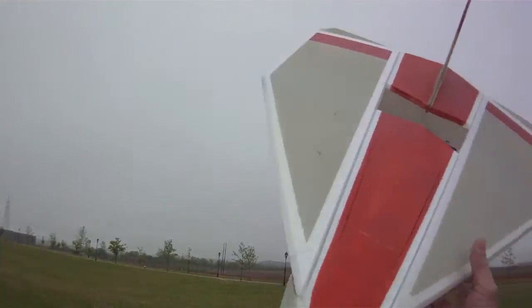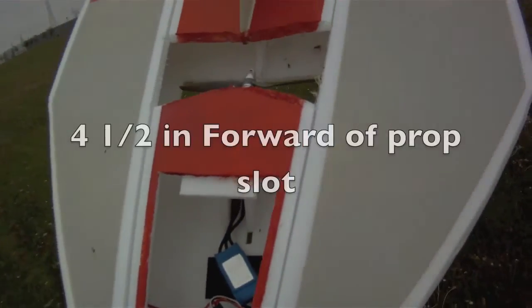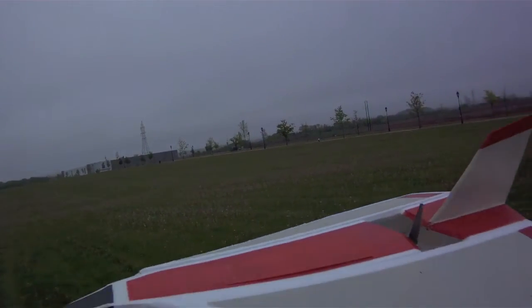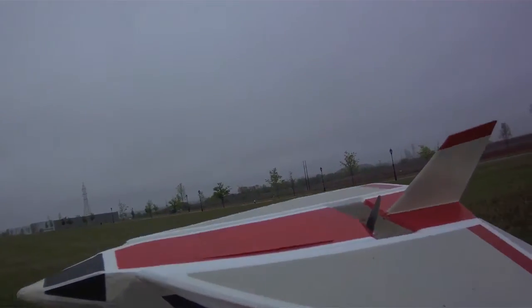The plane is very strong. I'm going to pull the center of gravity back just a tad. I've got the 2200 battery in here — the 1800 was low on juice — and center of gravity is in the same place.